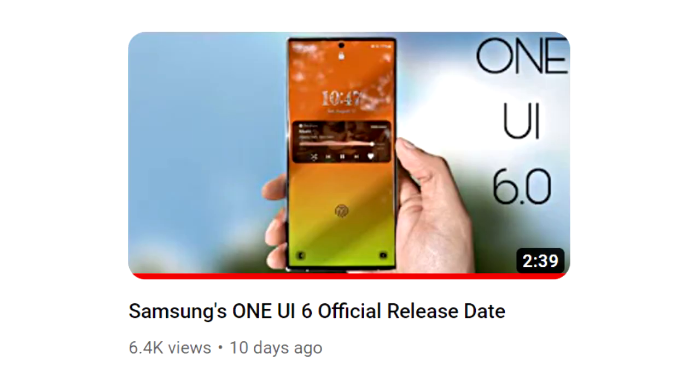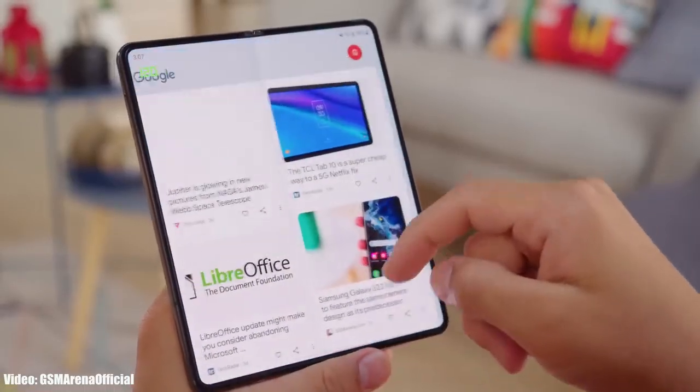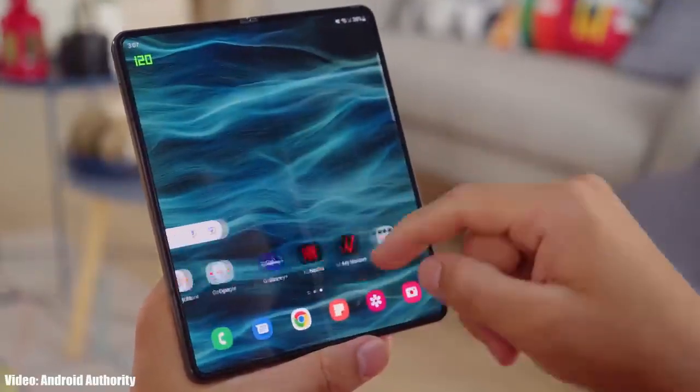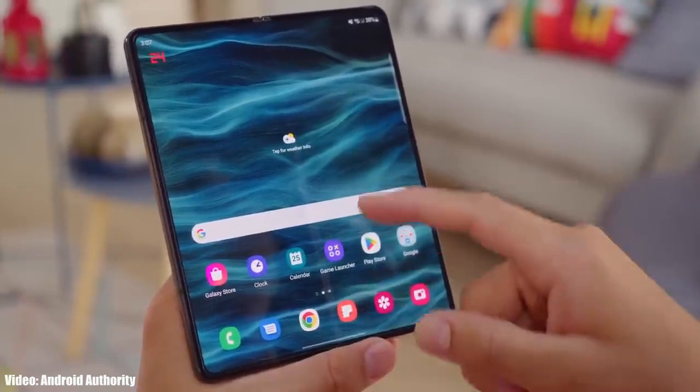The beta version of One UI 6 for the Galaxy Z Fold 4 and Galaxy Z Flip 4 is officially out, which means the official stable version of One UI 6 Android 14 for these smartphones is coming soon. Make sure you're subscribed to this channel for more future updates. Give this video a thumbs up and see you in the next one.